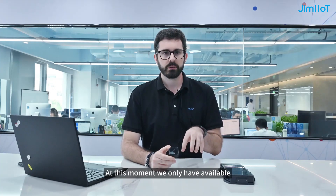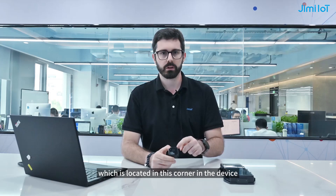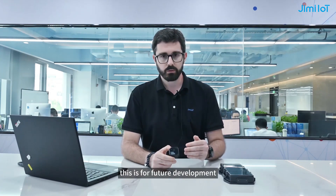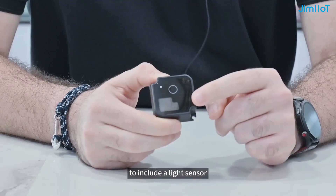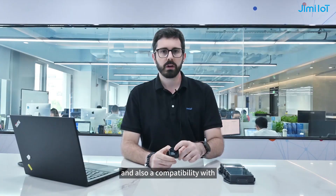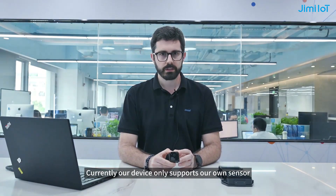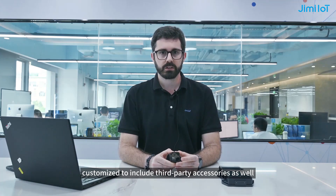At this moment we only have available the temperature and humidity sensor, which is located in this corner of the device. However, you will be noticing some other parts, some other areas of the sensor. This is for future development, to include a light sensor for the device, for jumper alert, for example, and also compatibility with a SOS panic button. Currently, our device only supports our own sensor, but it can be customized to include third-party accessories as well.